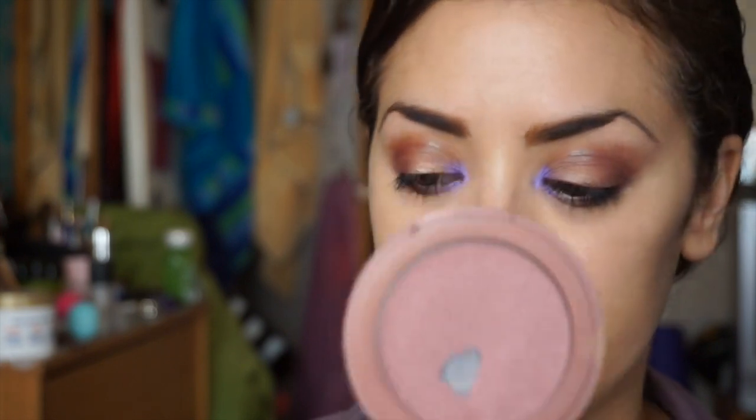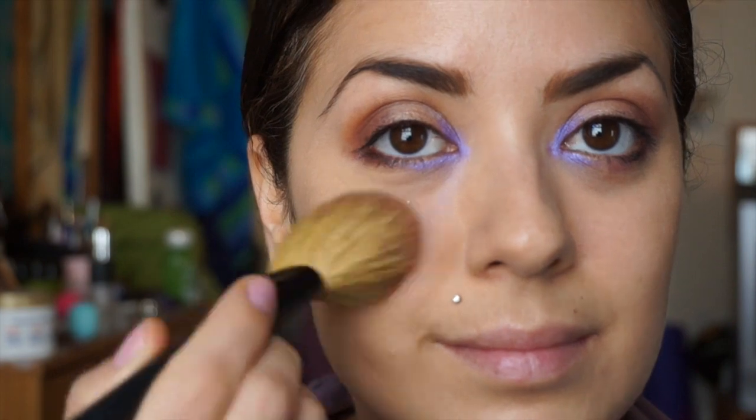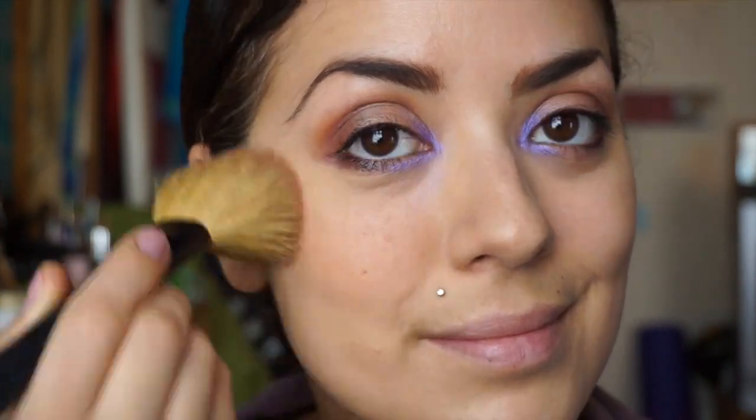For the cheeks I'm going to take Exposed blush by Tarte from their Amazonian Clay blush line. I've hit pan on this so clearly I like it a lot — it just gives a nice natural flush to the cheeks, nothing too crazy. I was going to do a more vibrant blush but I figured I didn't want to take away from the purple, so I just stuck with Exposed.